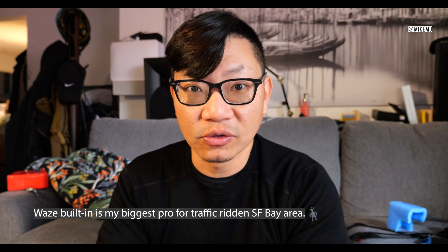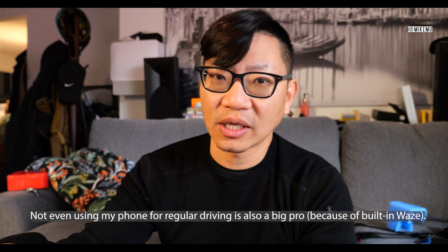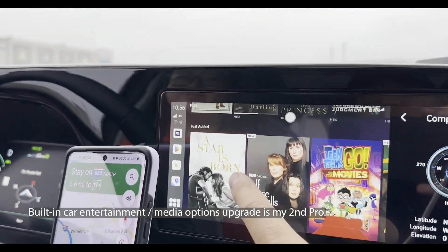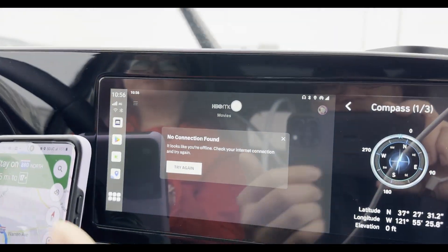Having Waze on there without having to pull out the phone has proven very useful — you don't have to fuss with anything or do anything with your phone. I can just slide my phone into its Qi wireless charging cradle, or keep it in my backpack and not access it at all or use any data from my phone plan in order to run Waze and get all the functionality that's already built in.